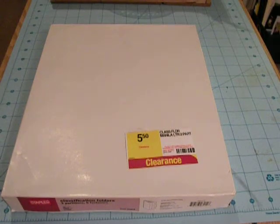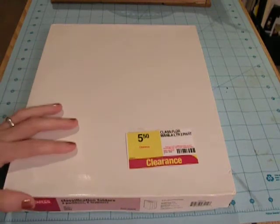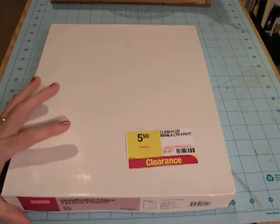Hey everybody, it's Angela, and I just wanted to share an idea today that I got while I was at the office supply store the other week. I always check the clearance section of my local Staples.